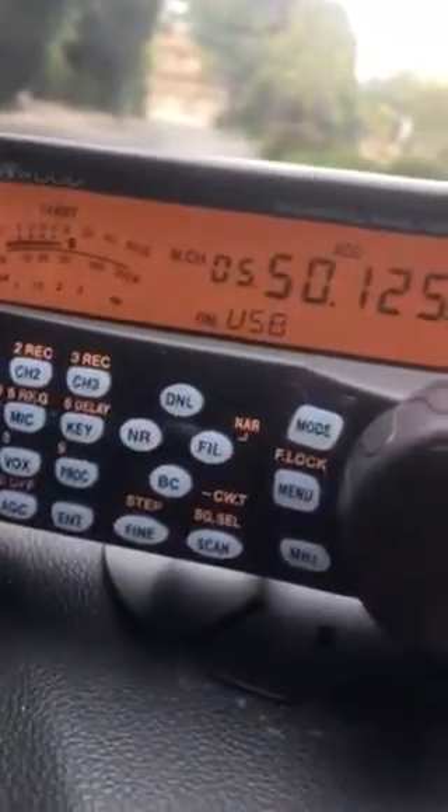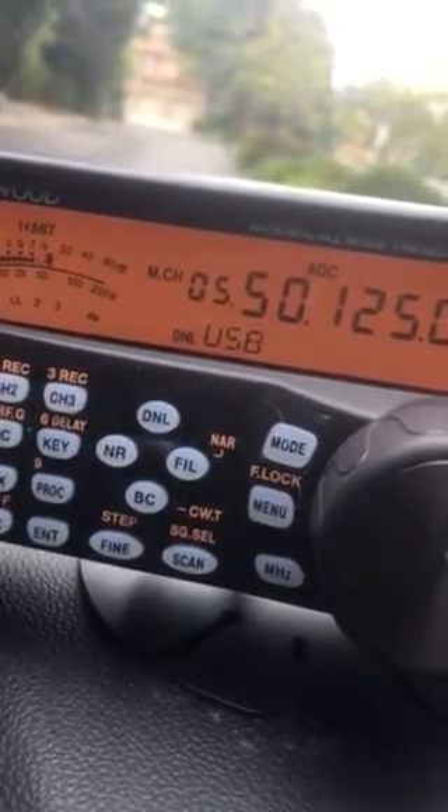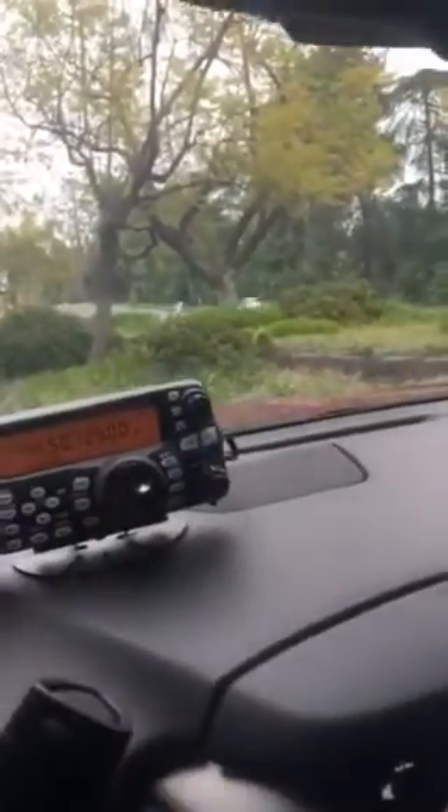I'm going to turn down the volume on this phone next to the radio here. KK6 Bravo Bravo, Tesla X.2. KK6 Bravo Echo Bravo, clear. The Morse code you heard there was for a different radio, but you did hear the audio come out there no problem — it seemed to work fine.